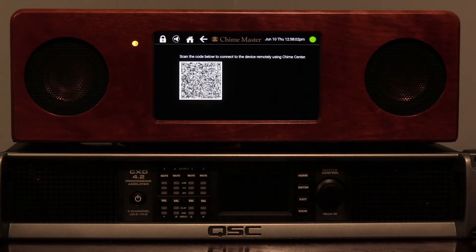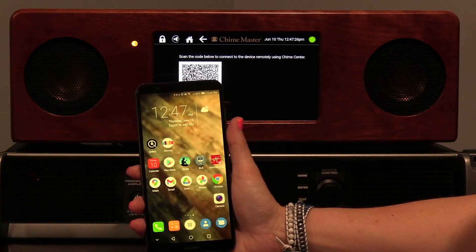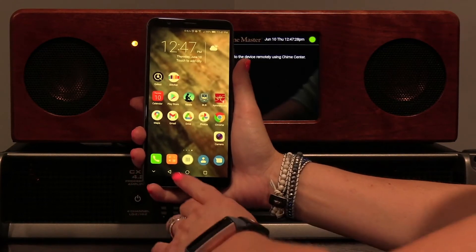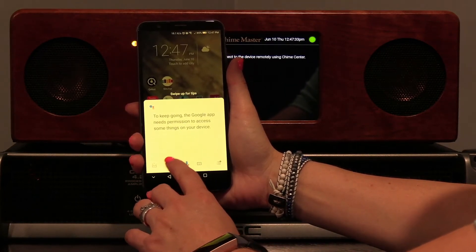Use a QR reader app on your Android to scan the displayed QR code. Tap and hold the home button, and on the window that appears, tap the camera icon.